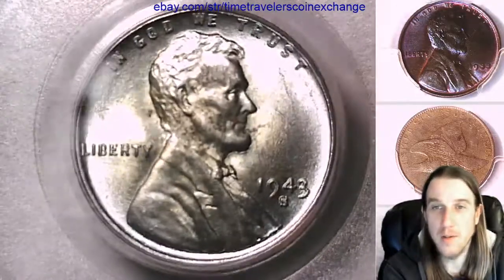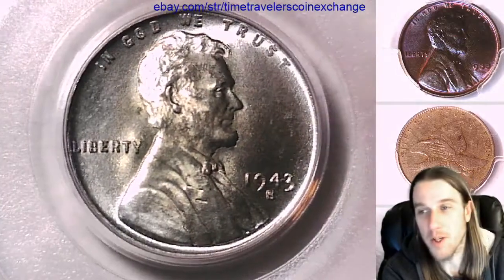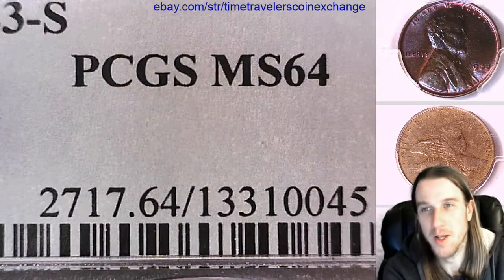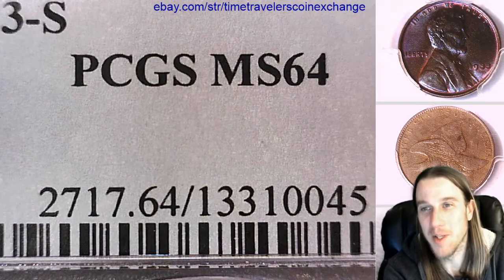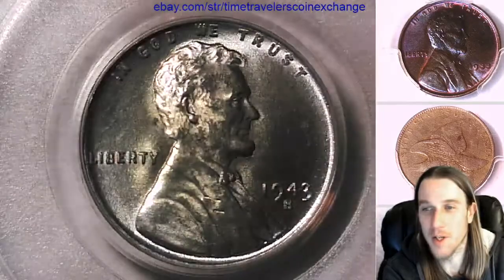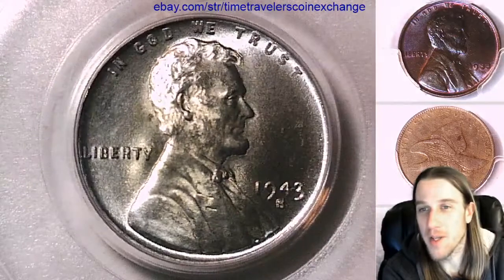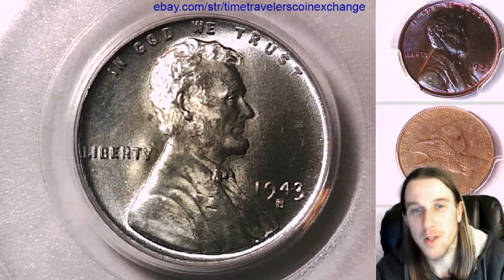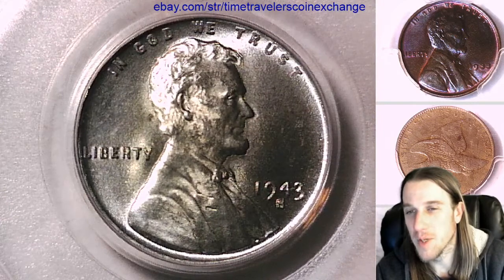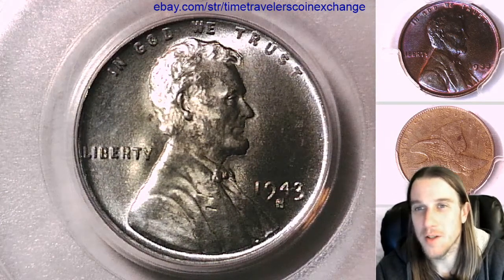It's kind of cool. I've never seen anything like it on a steel cent before. Thanks for watching everyone. And in case I said 64 red, it's obviously not a 64 red — it's an MS64. That's just a habit, because normally I'm looking at copper coins that are red, red-brown, or brown. Thanks everyone for watching. I'll have another coin coming up for you in the future. I think I'm gonna call it a night. Thanks all for watching — I'll see you guys in the future.